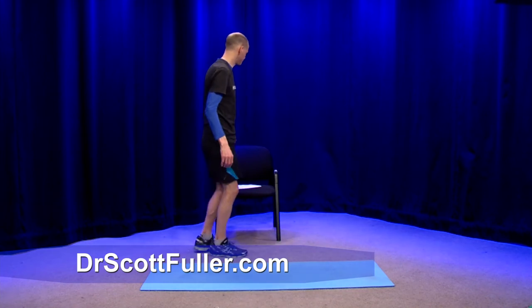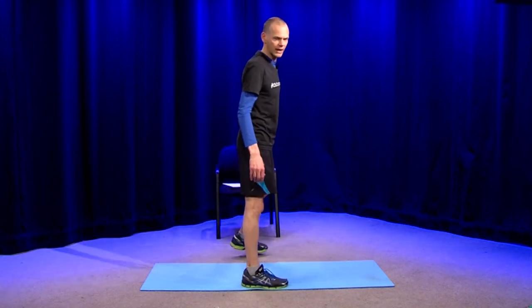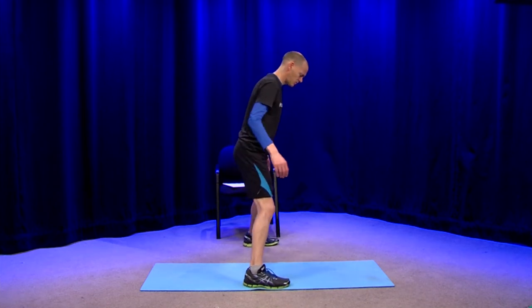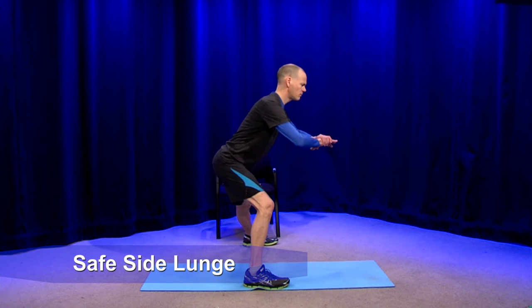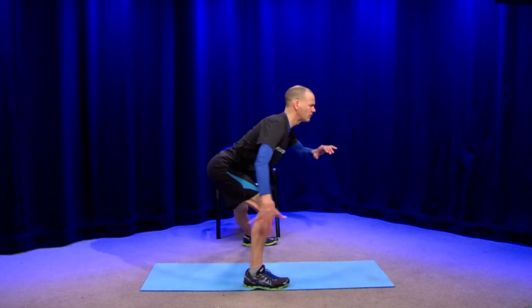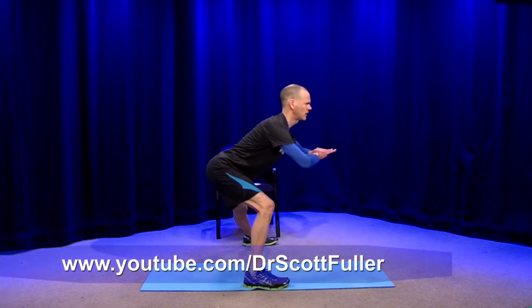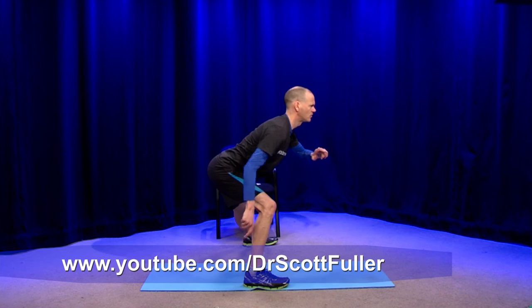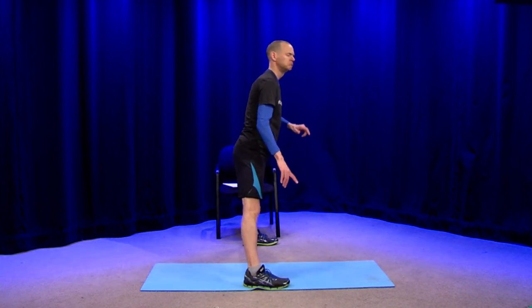Seeing it from the side so you can see that alignment. Coming off to the side, coming down, pushing the rear end — look at how far I'm pushing the rear end backward. It makes it more of a rear end exercise than a quad exercise. Spine is nice and tall, and then watch: I'm pushing through the heel when I come back up, pushing through the heel. Completely clean, feels totally fine on the knee.